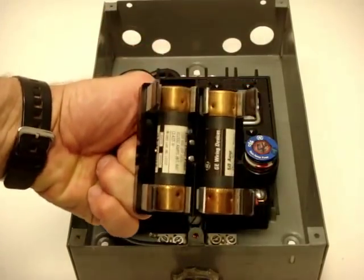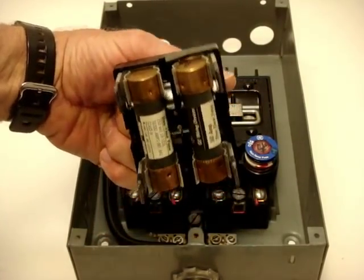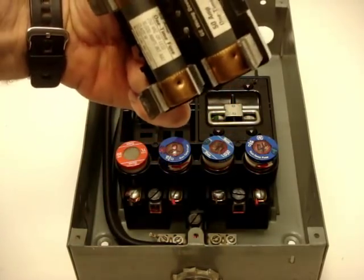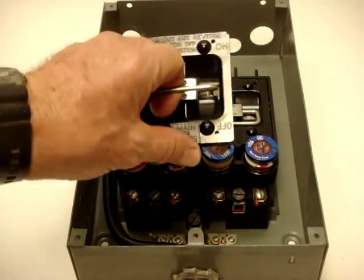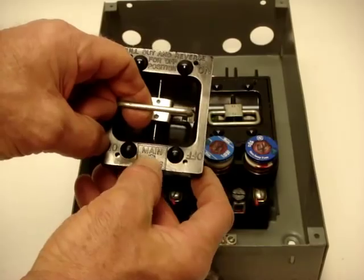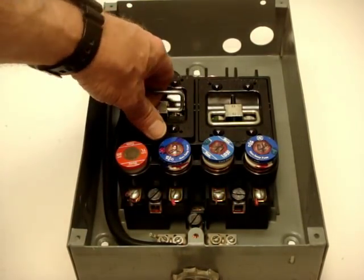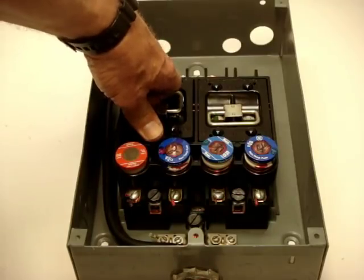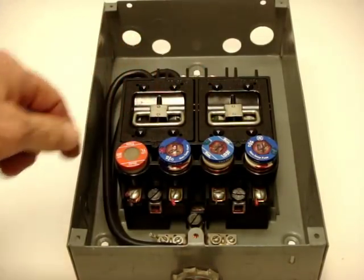This is the block that contains the main fuses. This happens to have 50-amp fuses in it, but this block will accept up to 60-amp. It also says 'main,' while the other one says 'range.' Some brands of fuse blocks are interchangeable between main and range; others are not.